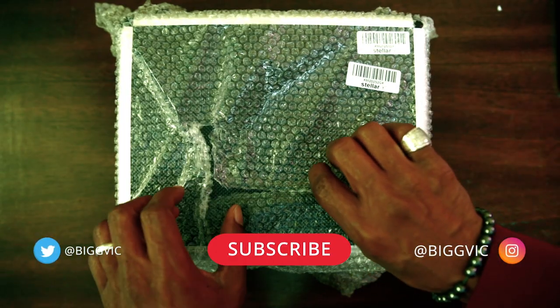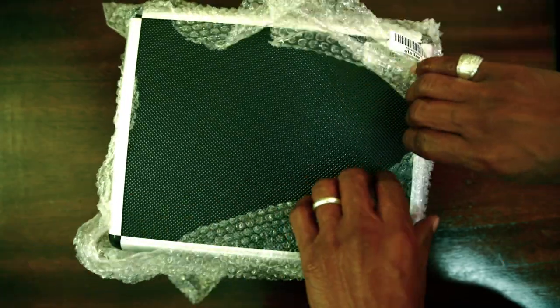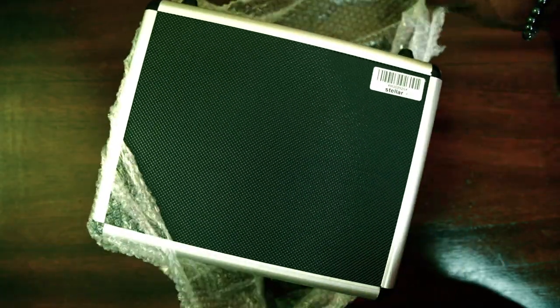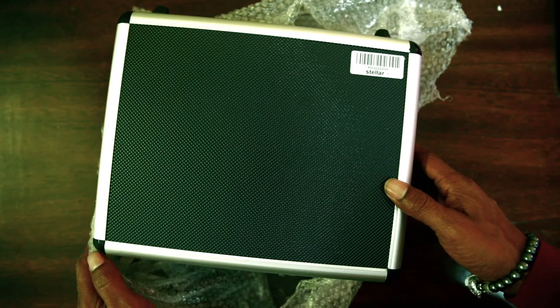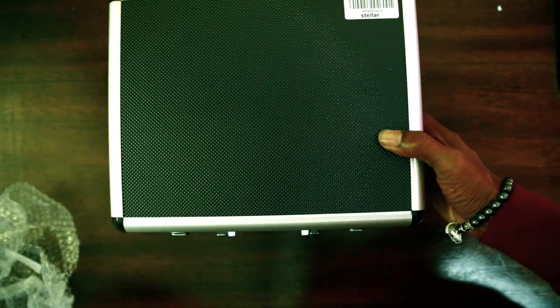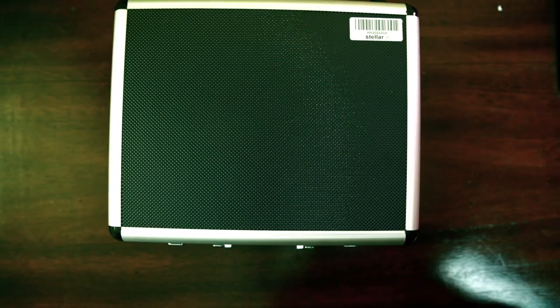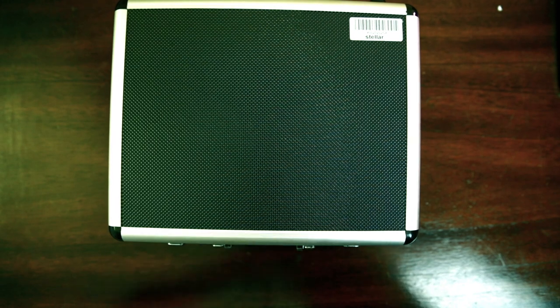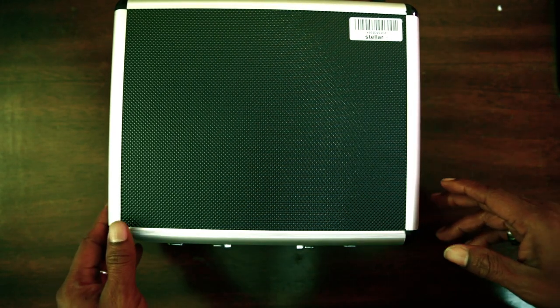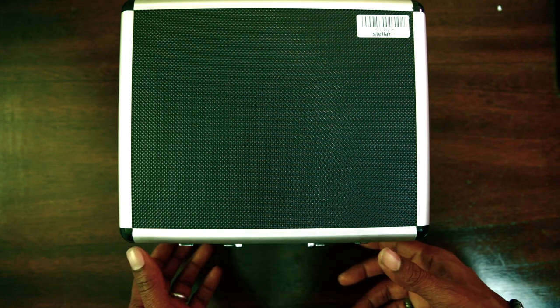Going to do an unboxing. Now, I've seen a couple of reviews and they've been comparing this microphone to the Neumann U87 — that's a $3,000 microphone. If you've been in big recording studios, a lot of those studios have that Neumann microphone. It's probably one of the best microphones out there.